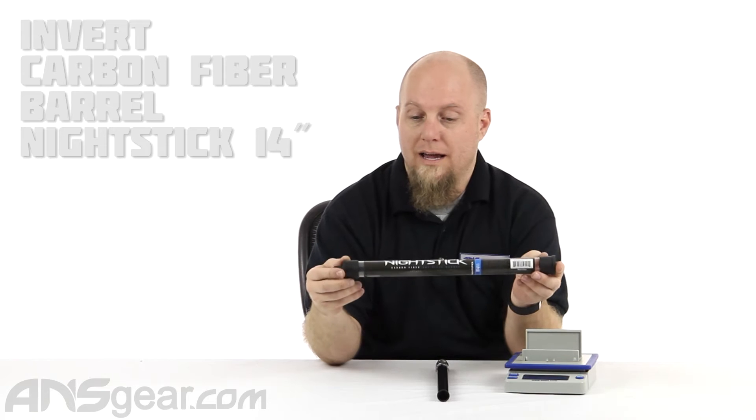Hey everybody, it's Rory from ANS Gear. We're gonna look at a barrel today. This is the Empire Nightstick.